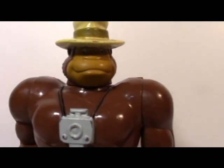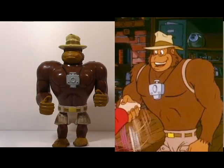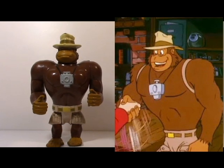Now with Tracy it's comparison time — a comparison between the action figure and his counterpart in the cartoon. We have the same details: the same hat color, the same short pants. It's very good because Tracy looks just like the cartoon. When we find a figure that matches the cartoon, I'm very happy.